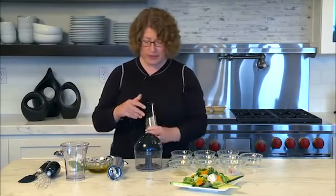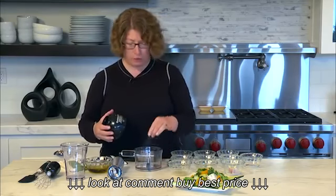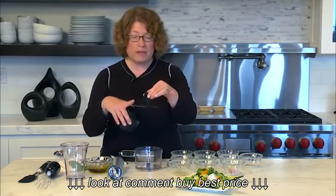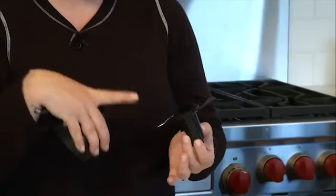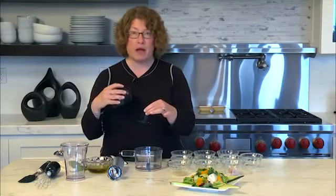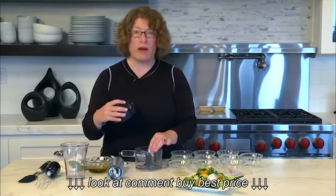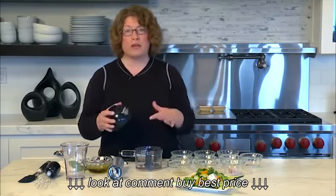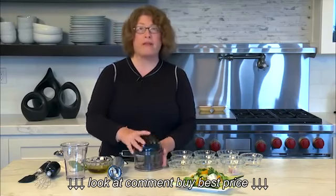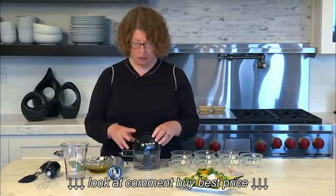Now let's look at the inside of the chopping attachment. This is the blade — one side is marked sharp and the other side is marked dull. It's removable; you turn it over and lock it back into place. Always use the sharp side for soft items like herbs or onions, and the blunt side for harder things like hard cheeses or peppercorns.